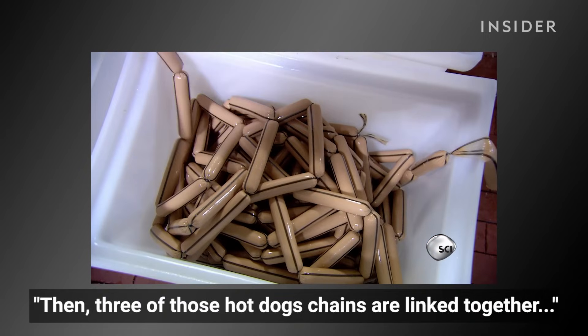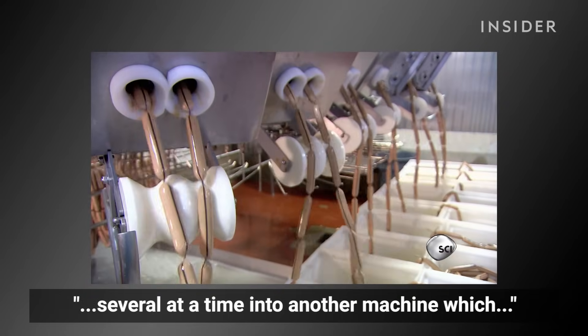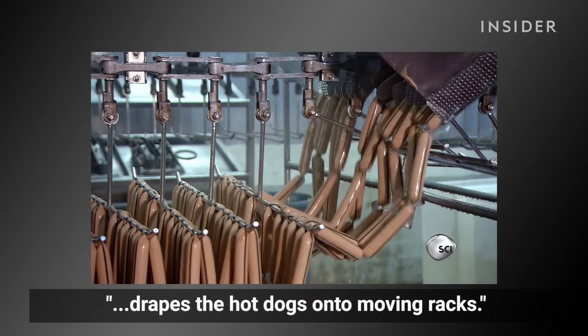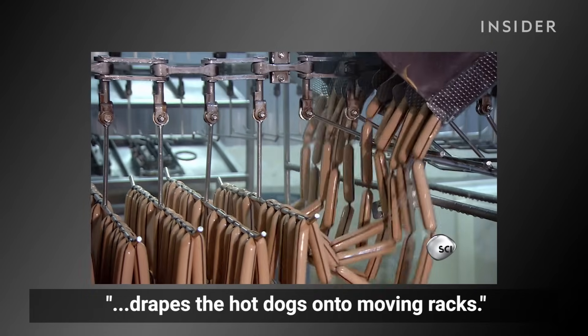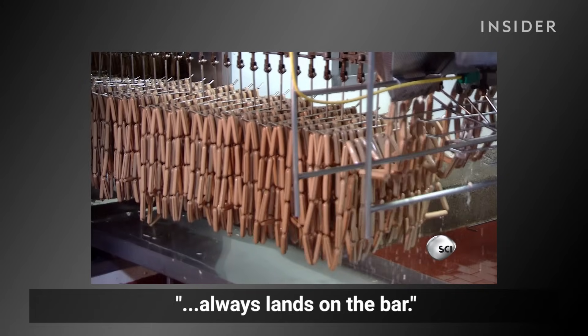Then, three of those hot dog chains are linked together to make an even longer string, and they're loaded several at a time into another machine which drapes the hot dogs onto moving racks. The process is carefully timed so that a twist always lands on the bar.